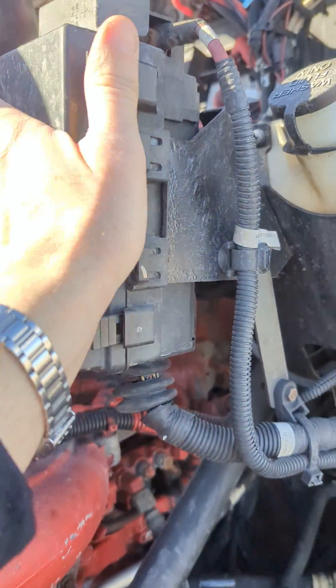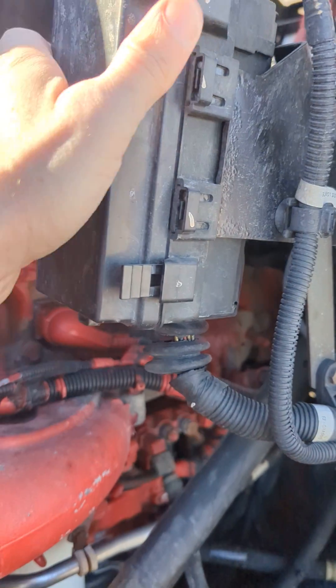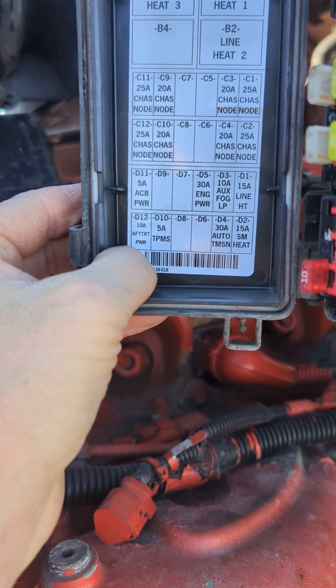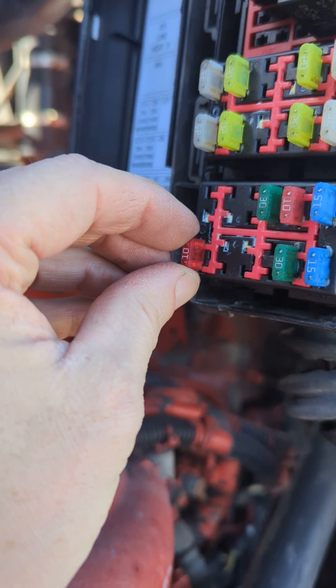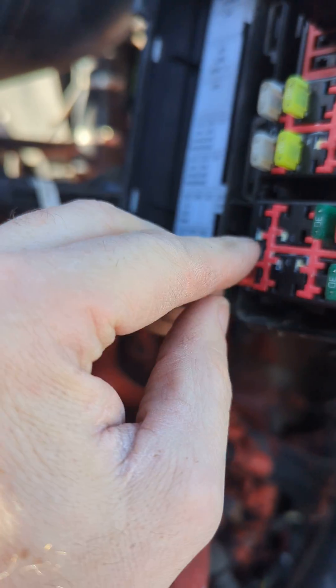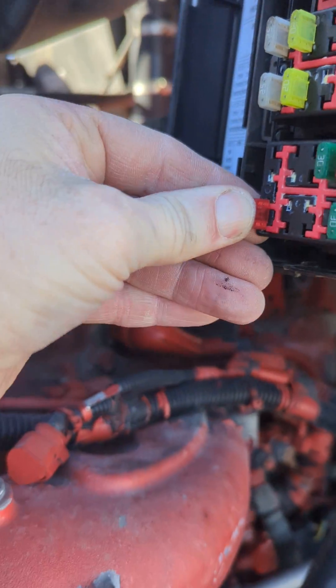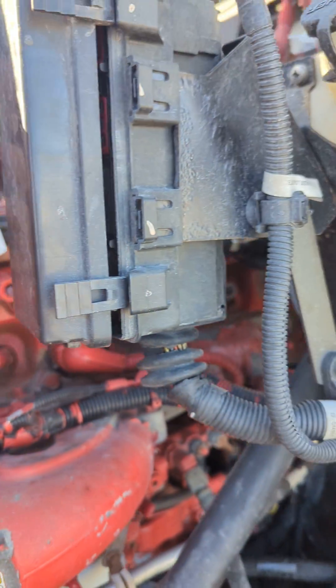Okay, look at the box right here. The aftertreatment one — the last one here — it's a 10 amp. You just remove this one and put it back with a new one.